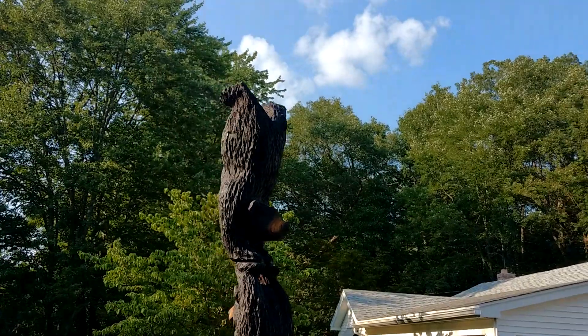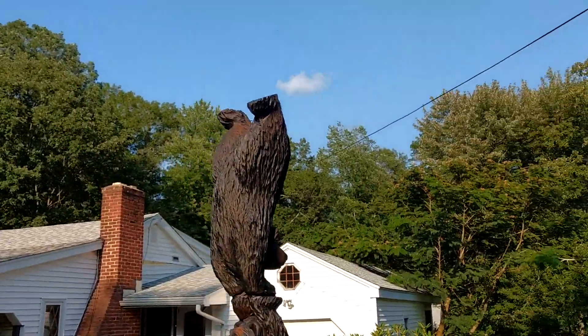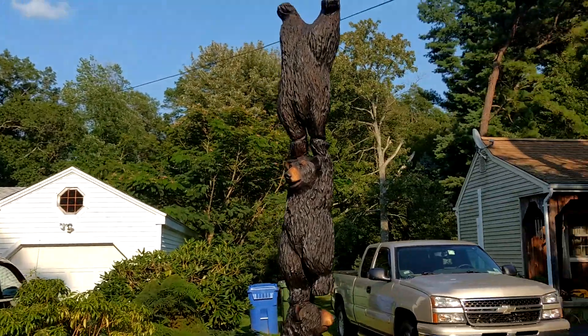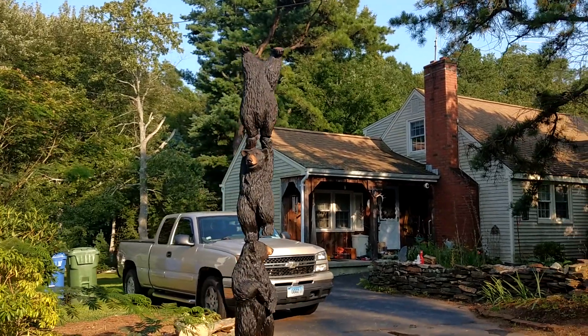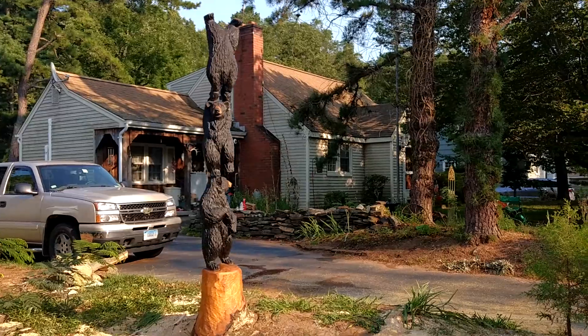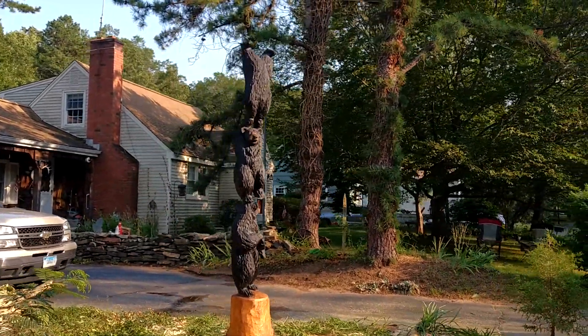I'm going on the backside. I tried to spread out his legs as much as I could. This was about a nine-inch wide stump, so we had to come up with a design that could fit that size.